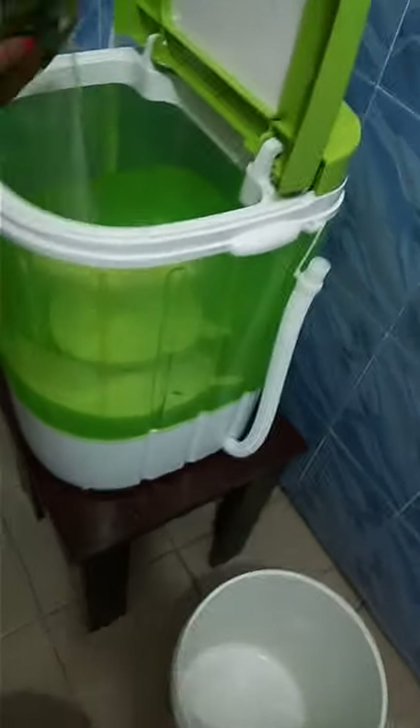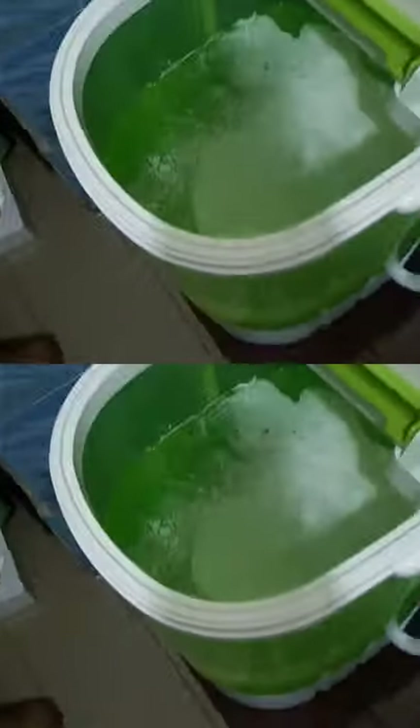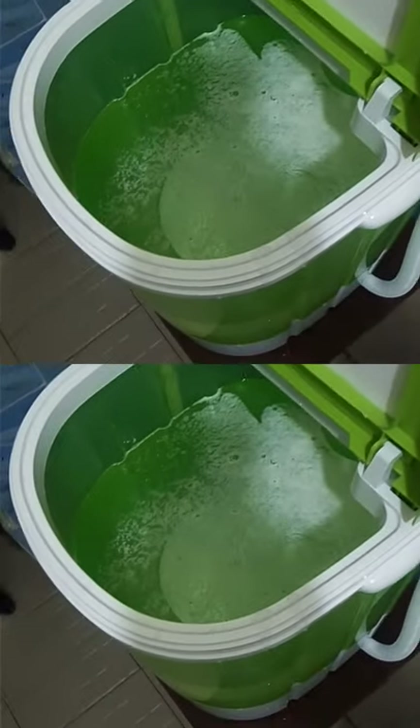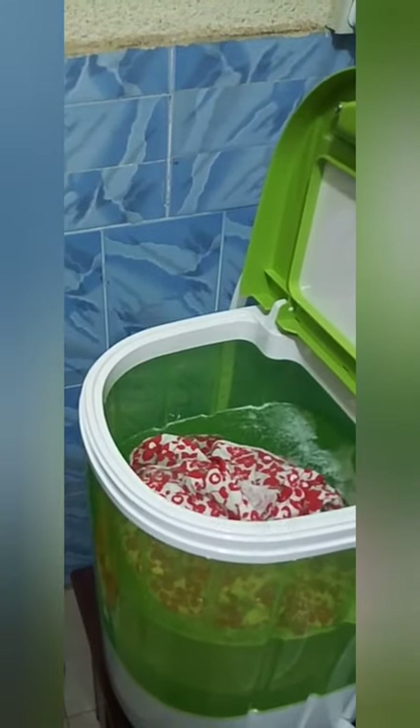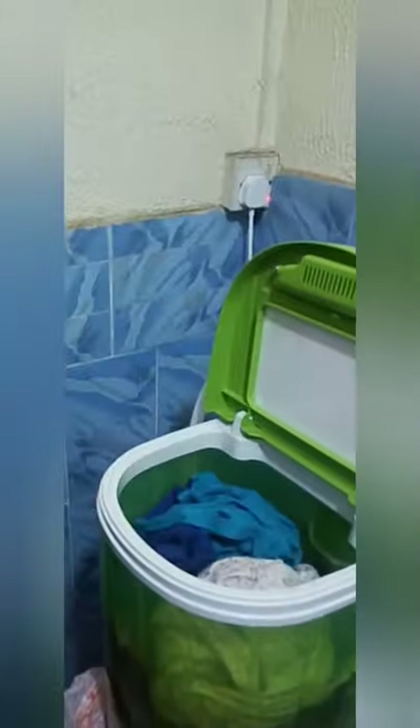Now I'm going to be adding the detergent — the quantity of detergent you want. Then you start adding your clothes. I'm adding baby clothes, a shirt for my son — so it is suitable for both family and individual washing. This is my t-shirt, so it's big enough. I'm also adding a pajama, my son's t-shirt, a hoodie, and more t-shirts.